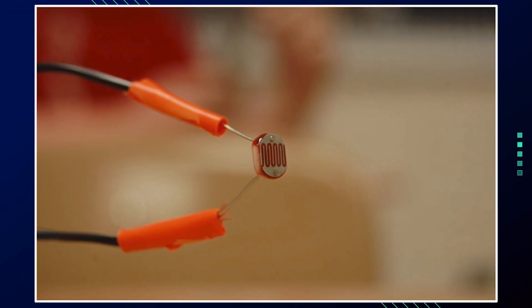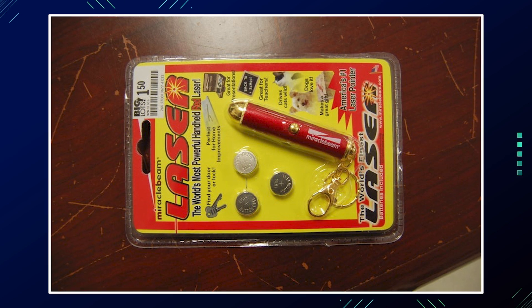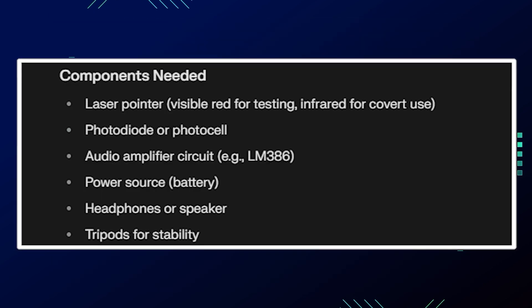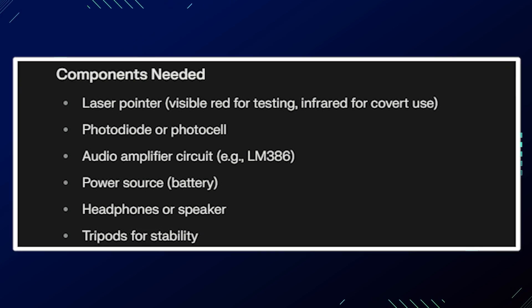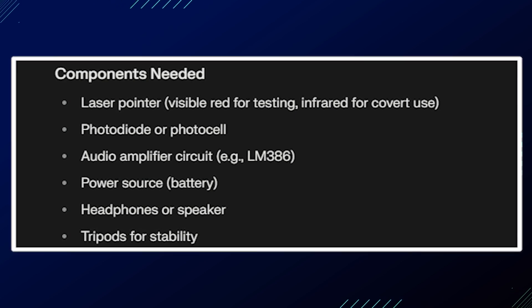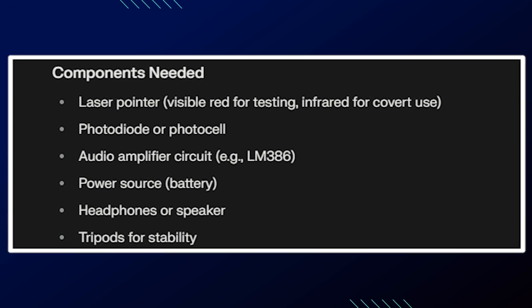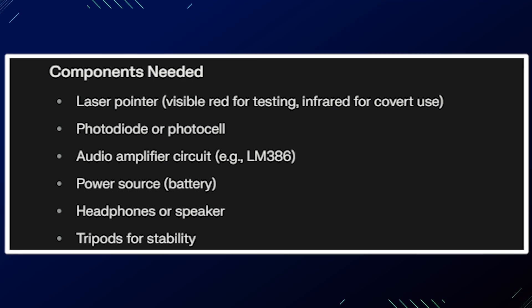A laser microphone, also known as a laser spy device, can be built using relatively simple components. Here's how to construct a basic version. The components you will need are: a laser pointer — visible red for testing, infrared for covert use — a photodiode and photo cell, an audio amplifier circuit like the LM386, a power source, headphones or speaker, and tripods for stability.